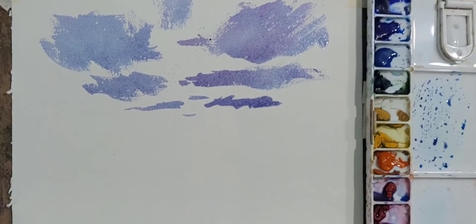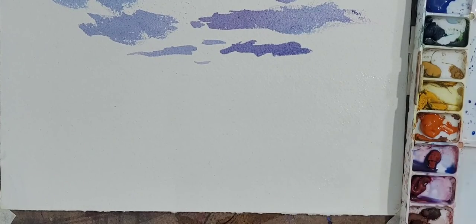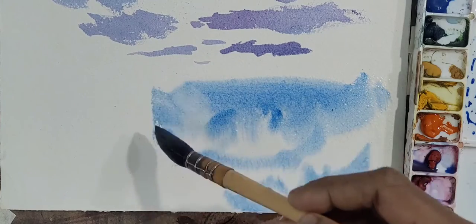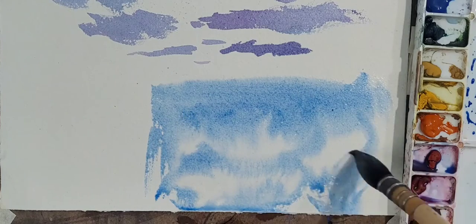Now let us understand how to shade using the wet-on-white watercolor technique. First, I have wet the paper. Now I am adding wet color into it, lifting some white in between to show clouds in the sky.